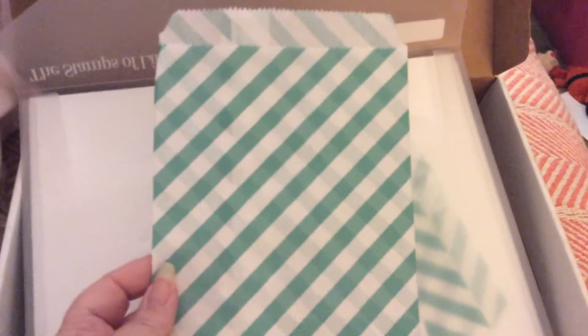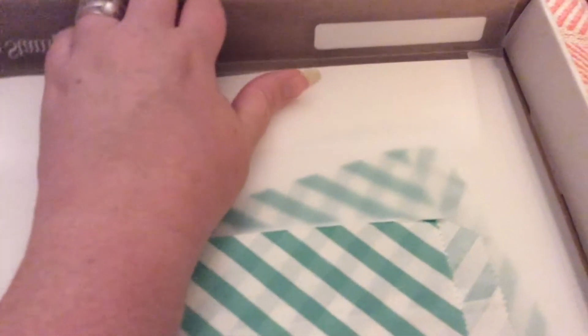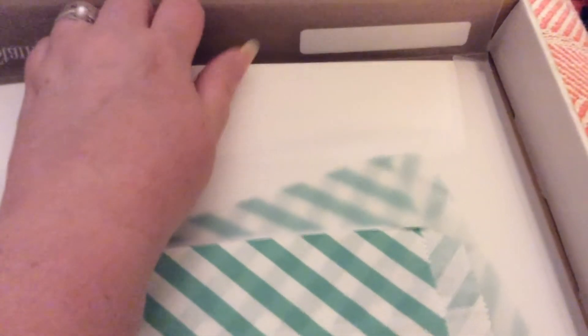And then of course you get the Stamps of Life folder. It comes with 12 envelopes and two baggies. You also get card stock — 12 pieces.